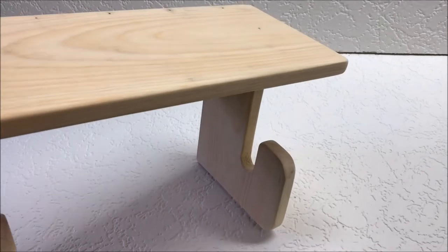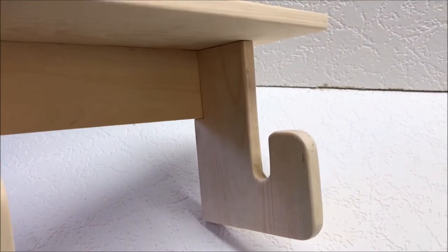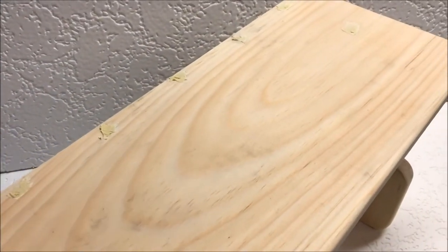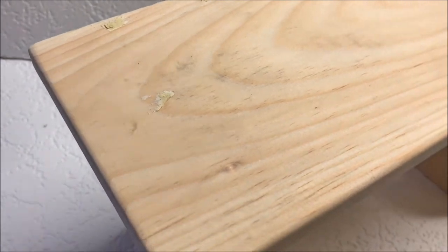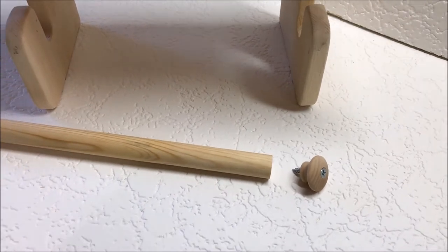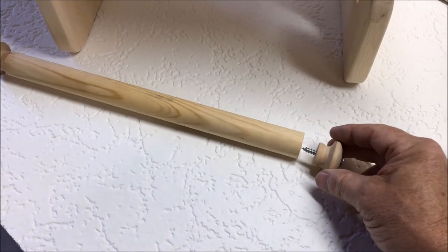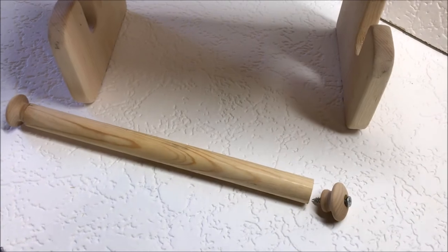Give it a light sanding and we'll put some varnish on it, or a clear coat. I've countersunk the finishing nail holes and filled them in with wood filler. I'll sand that down. And then here's our roller — just have to apply the end pieces and we're finished with the hardest part of our job.